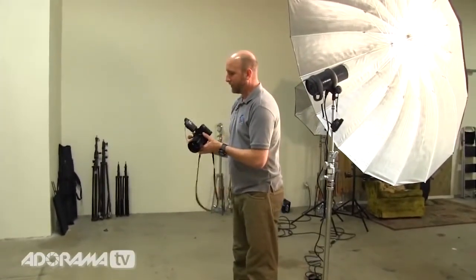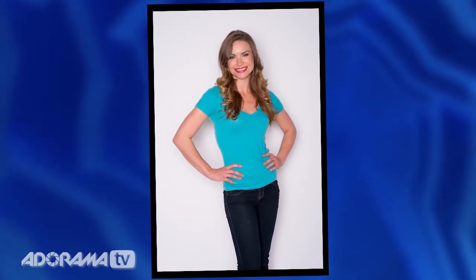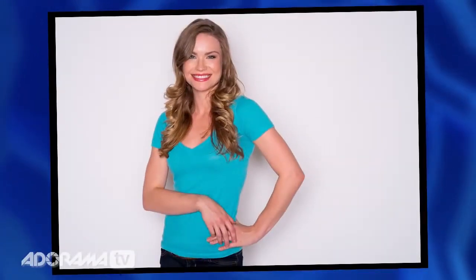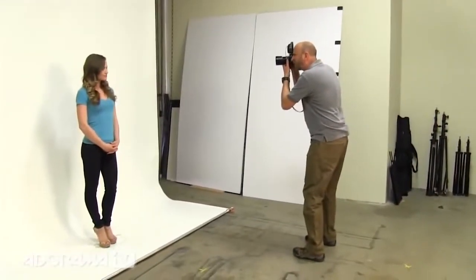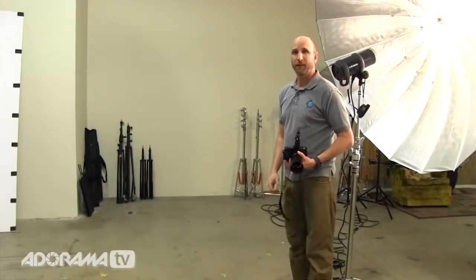I've already metered this at f11. I'm going to sit right in front of this and shoot. This setup works great for groups — just set up one big light, meter, and take a picture. There are no shadows because I'm shooting on-axis: the shadows go directly behind the subject, so you can't see them. Shadowless, nice soft light with one big light source. One pitfall: if you move off-axis even a little, you get a really nasty shadow, so you need to stay anchored right in front of the umbrella.